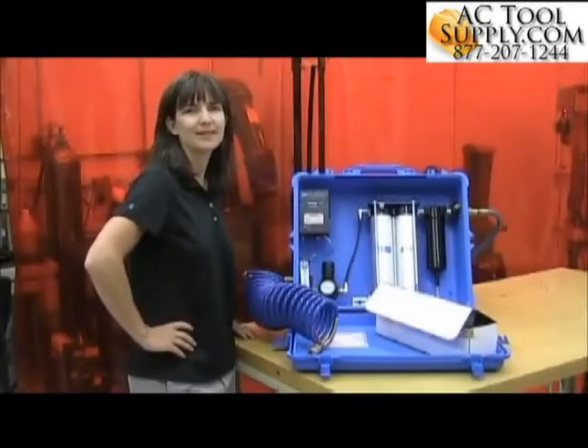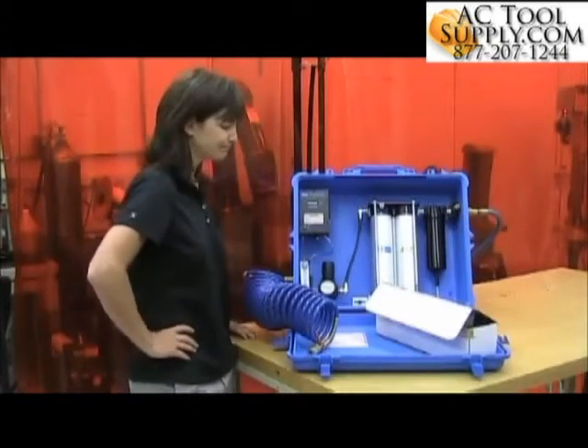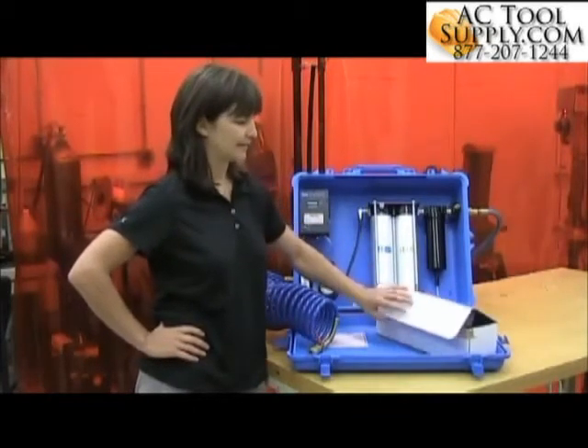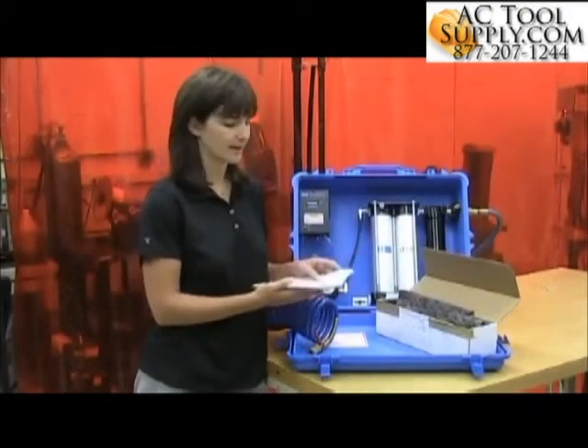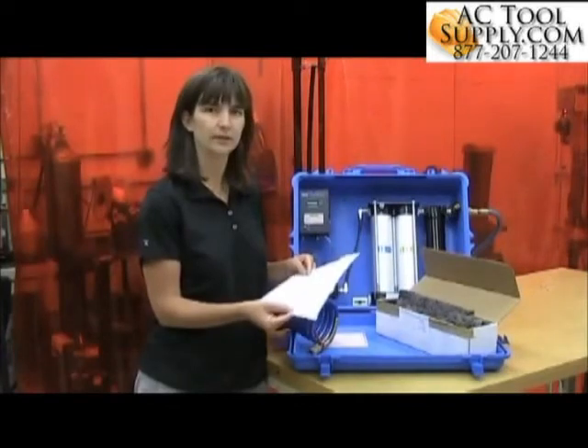Today, I'm going to show you one of the methods you can use to test for grade D breathing air. I've ordered an evacuated canister test kit and essentially you just have to follow the instructions that come along with the kit in order to test your supplied air system.